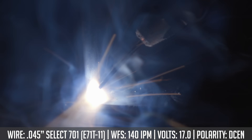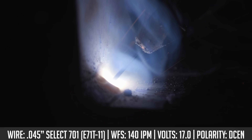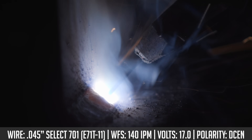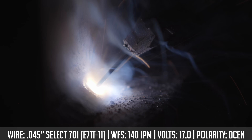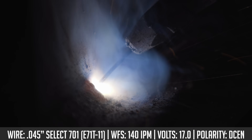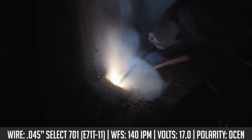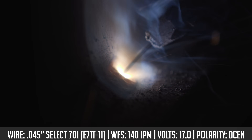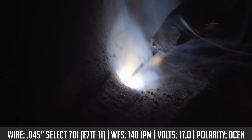Moving on to the T-joint. Same approach: 45 degree work angle, 10 to 15 degree travel angle, slow steady pull. You're not going to blow through this stuff — it's a good running wire, running pretty smooth. Think of it almost like a small stick welding electrode, because that's essentially what flux core is: the flux is on the inside, metal coating on the outside. Just work through the joint, watch your puddle, maintain the appropriate weld size, and judge your travel speed off of that.